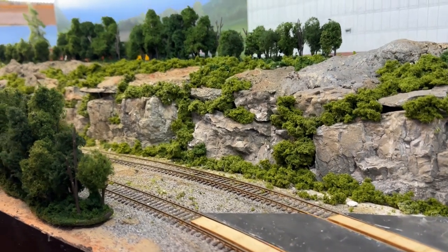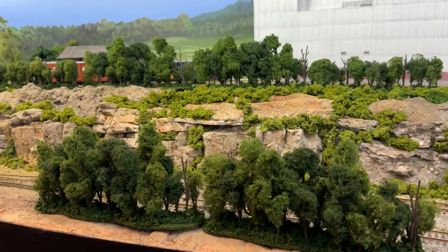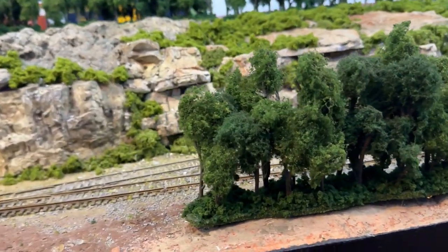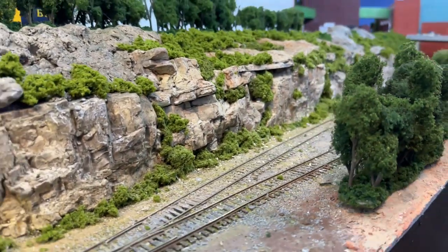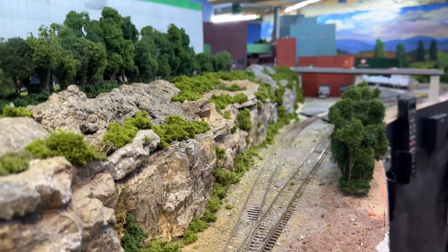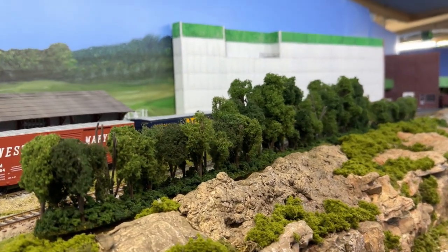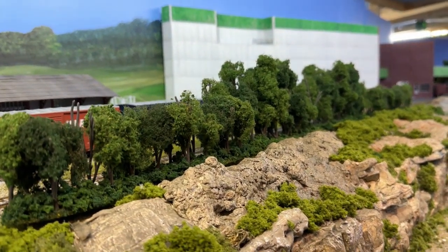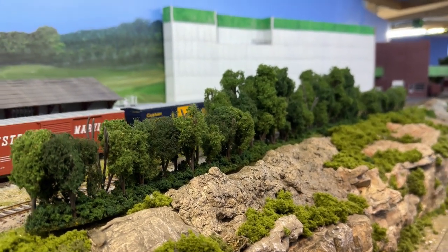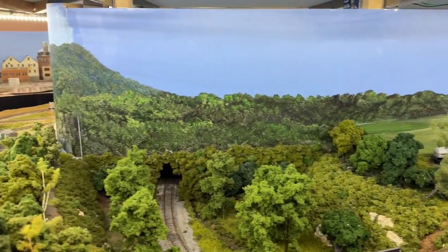Trees are really important in model railroading, and it doesn't really matter the size so much. This really highlights that rock cut — you can see how it just makes the scene look really cool. And it's the same up here: you put those trees in and just by moving down a little bit you can see where the building in the background looks like it's farther away.